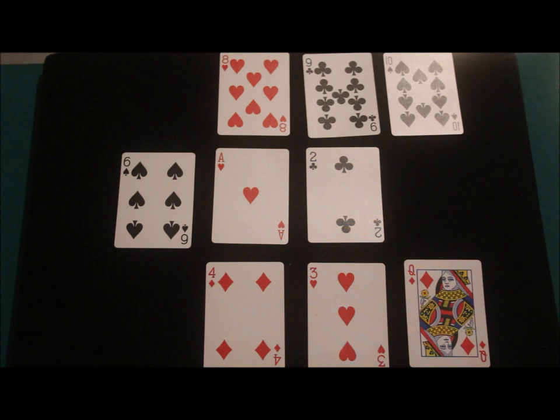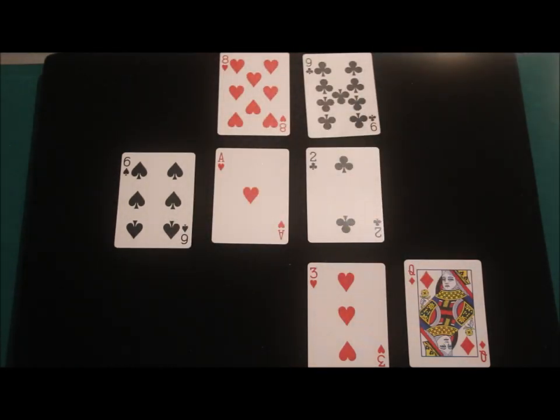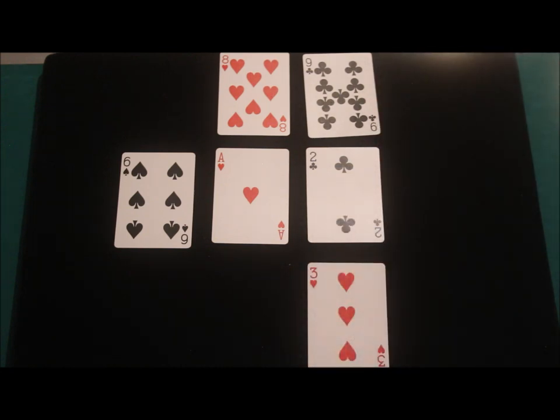I'm going to take away three cards this time. I'm going to take away the ten, the four, and the queen. And do you know what — I'm going to remove another one: I'm going to take away that six as well.